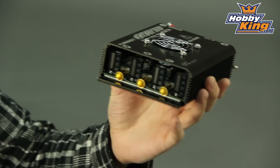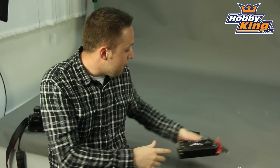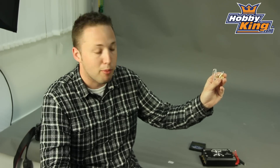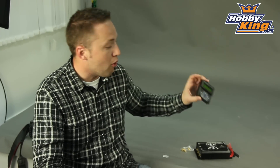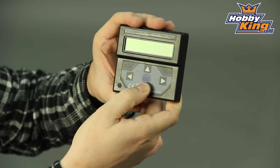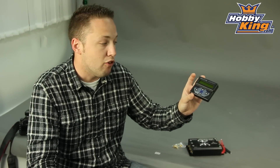You'll see the giant bullet connectors we have here — these are 8mm bullet connectors pre-installed, and it does include the male connections to put on your motor wires, so you don't have to buy those separately. It also comes with a programming card, so no need to buy any separate accessories to program this ESC. It's convenient because you can take it with you in your field box and do any programming adjustments right there at the field.